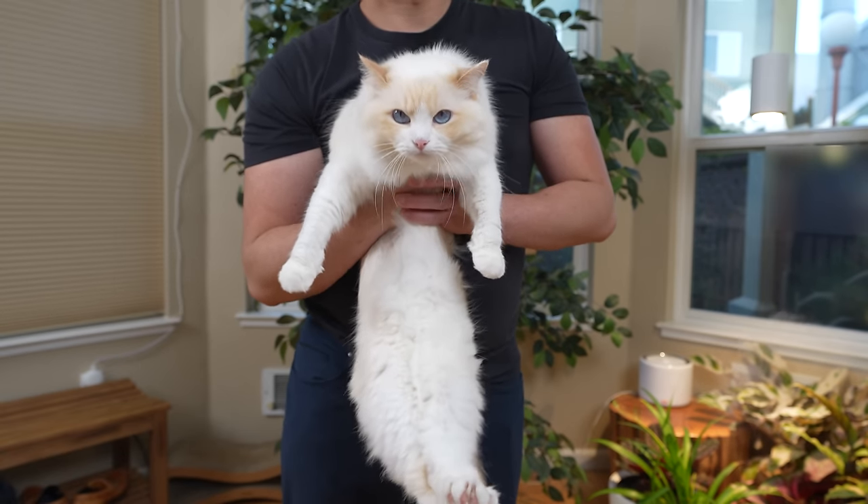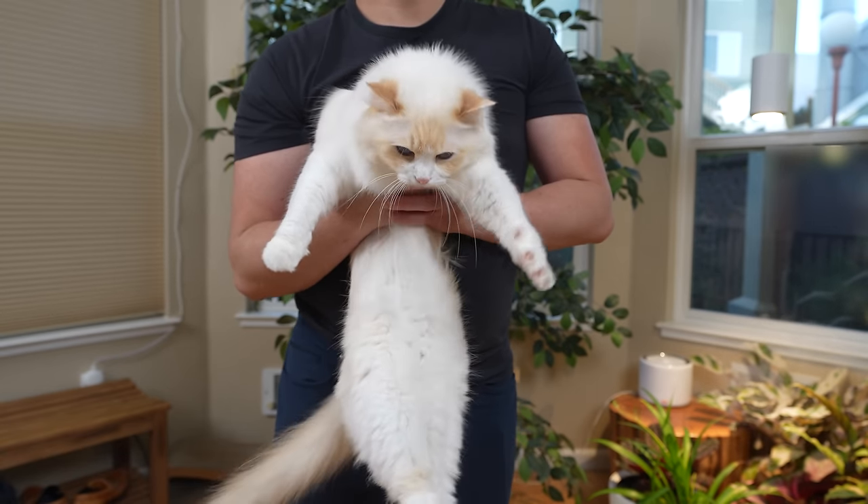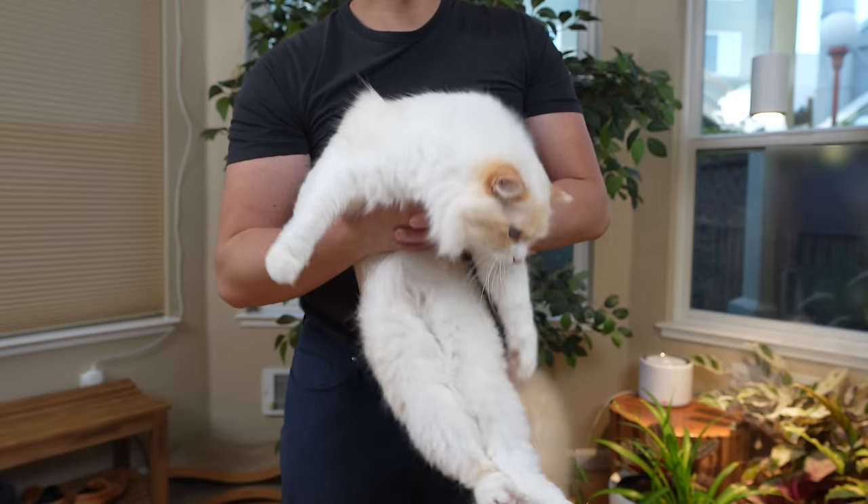Don't let your cat's feet dangle — this will make them anxious, uncomfortable, and can hurt the cat.